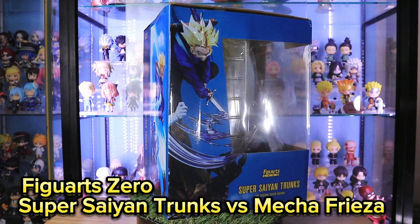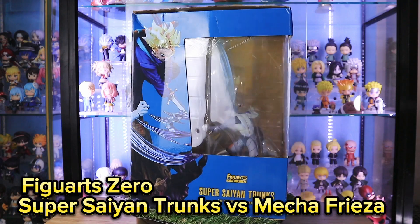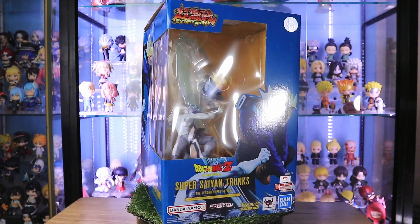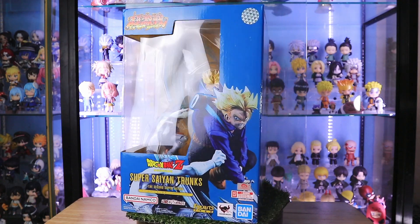The art box is so nice. Unfortunately, there is damage to it. By the way, this figure is Super Saiyan Trunks versus Mecha Frieza.